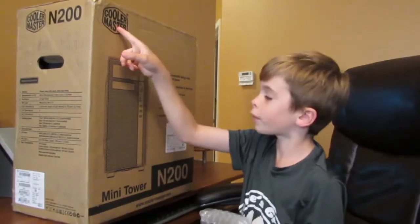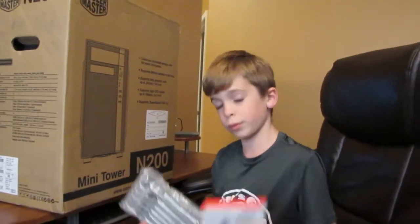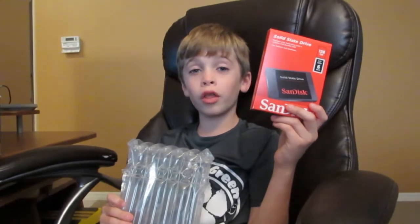It won't work without the operating system. This is the Cooler Master N200, and we bought this because we're going to be using two hard drives — one hard drive for the operating system that's small and fast, and one hard drive for everything else that's big and slow.